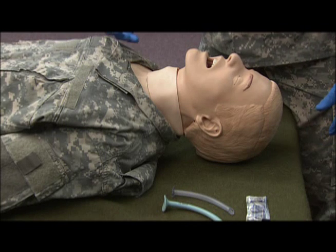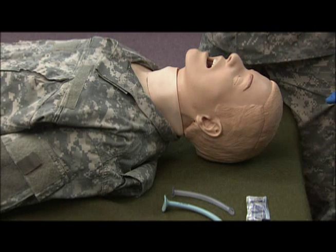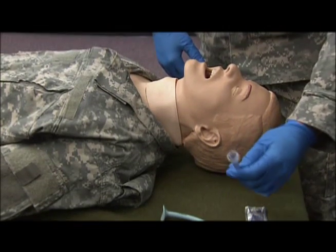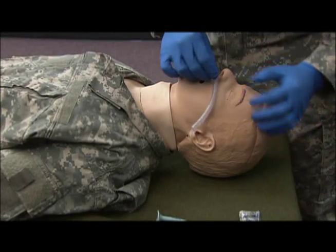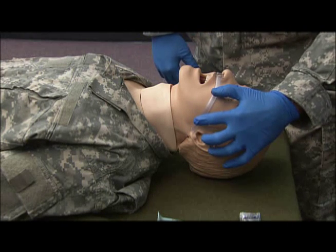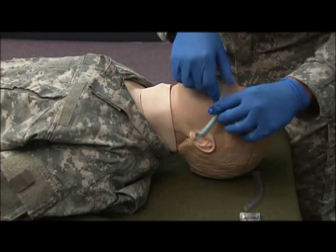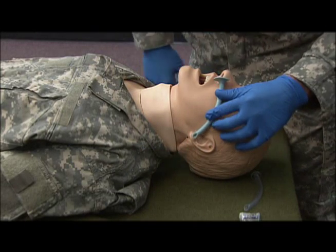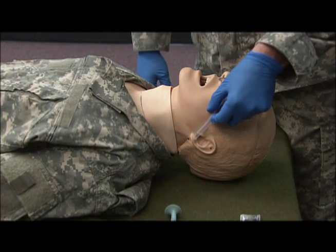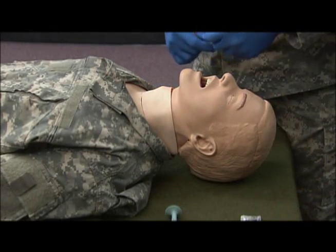Since our casualty is conscious and does have a gag reflex, we're going to take our NPA and measure it from the tip of the nose to the tip of the earlobe to make sure it's a proper fit. As you can see on this one, it is a little too long, so we will use the clear NPA as it will fit.